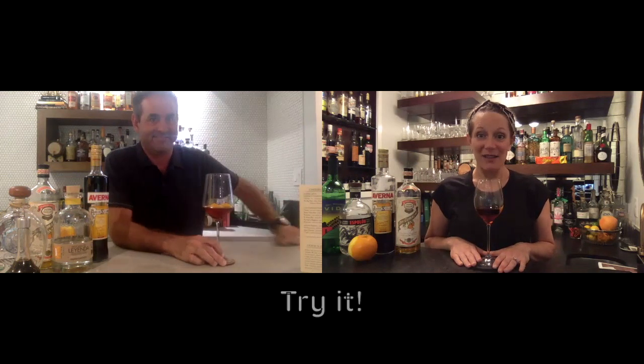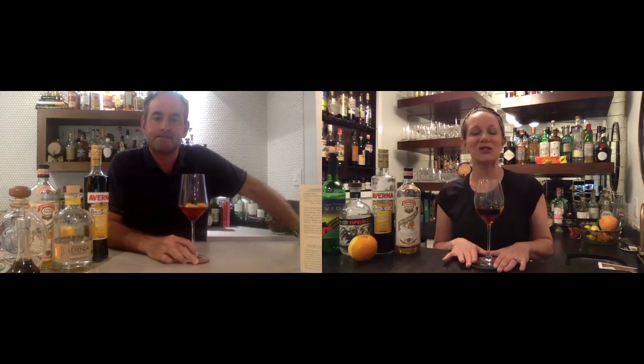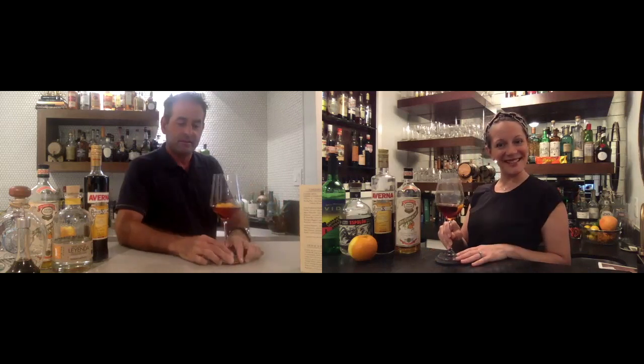Be brave, guys — try it and let us know what you think. Wednesday we'll be back with a much lighter, more approachable cocktail. We'll have raspberries — they go bad quickly so get them fresh, but if you have raspberry preserves you can use that too, and you'll still want fresh raspberries for garnish. Looking forward to it. Enjoy, guys — cheers!